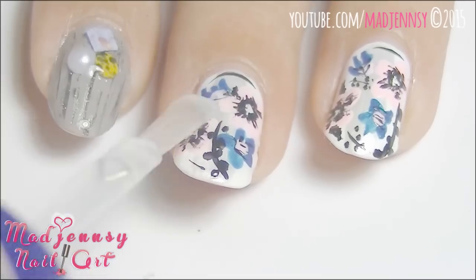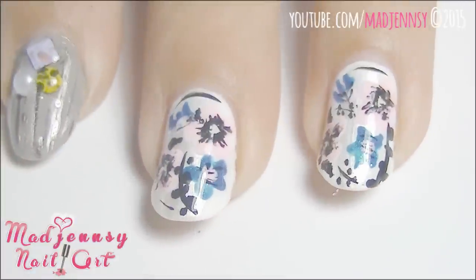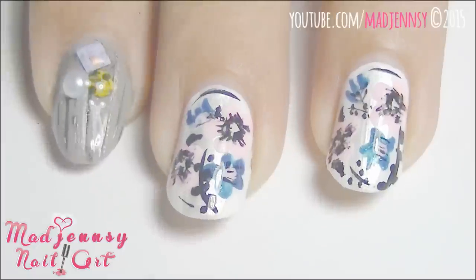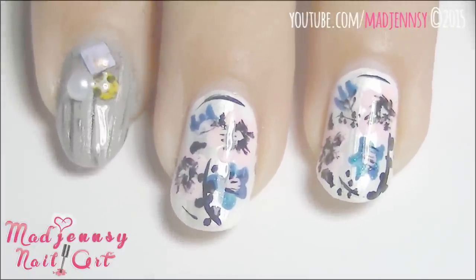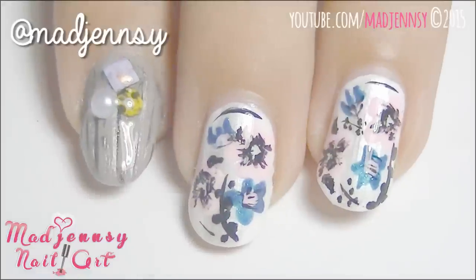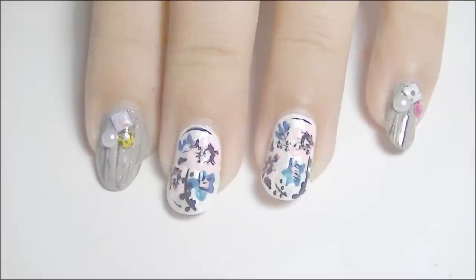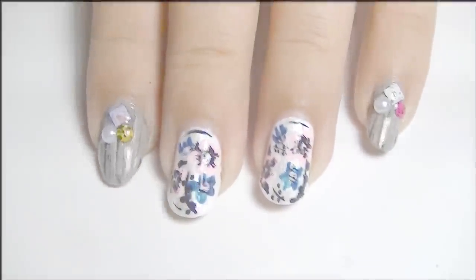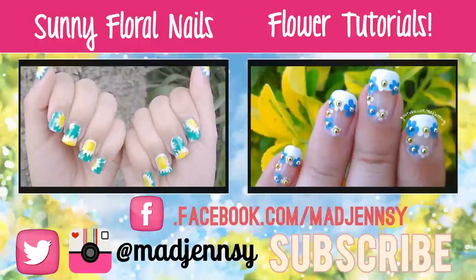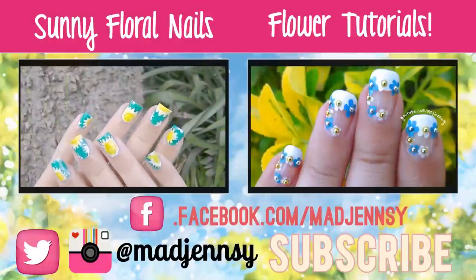I'm really loving this design so much already. Make sure to try this design at home and tag me on Instagram to share your designs with me. I love to see your recreations and tweaks to this design. Thank you so much for watching. Have you seen my Sunny Nails tutorial? Or even better yet, check my flower playlist which is full of flowery ideas. I love you guys!